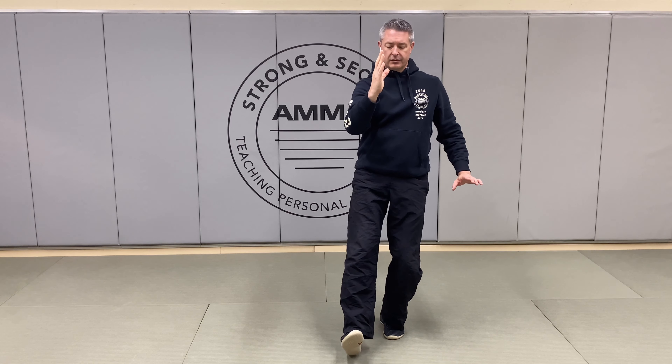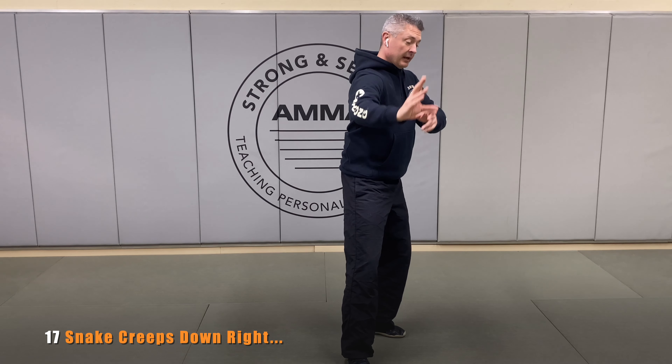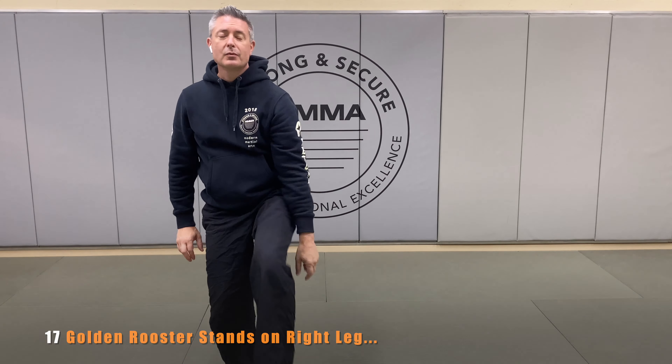We're going to send the right heel to the floor, and we're going to allow our weight to move over that front foot enough to turn that left heel in, and then we're going to rock back onto that left, and again, counterbalance the hands with that right heel going out, and then again, turn toward forward, and crunch, and bring it all up for Golden Rooster stands on the right leg.